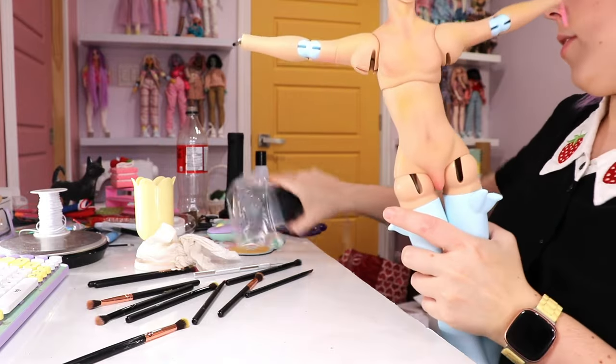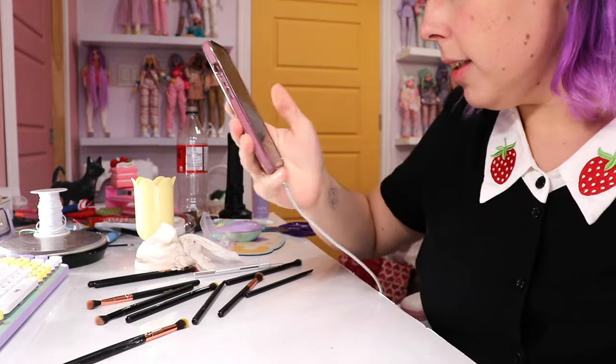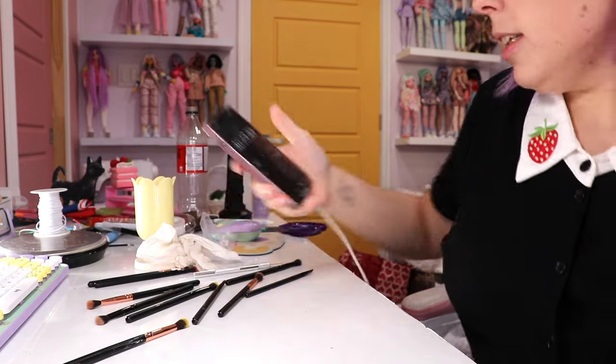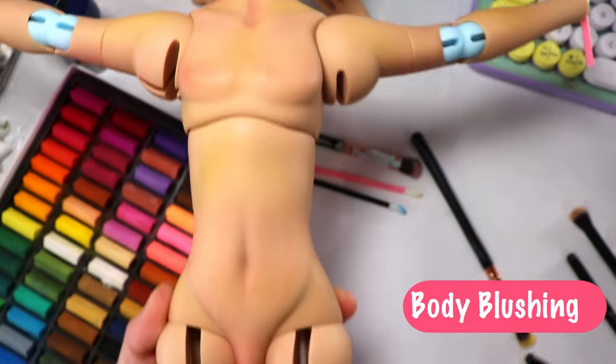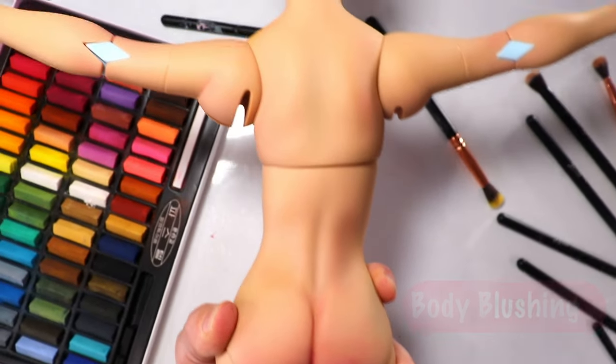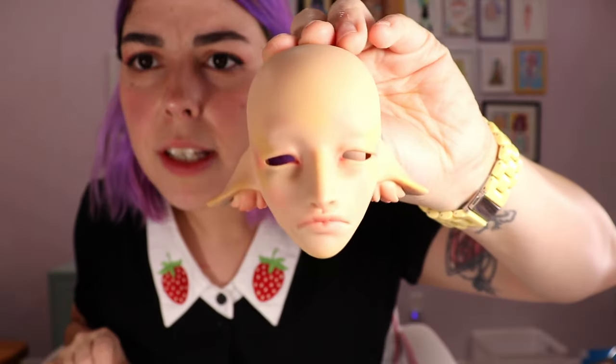This is where I'm going to leave it. I've got the front part of the body sprayed, so I'm going to start on the face and hands and then go spray the back and see the undertones.